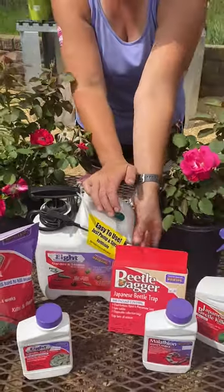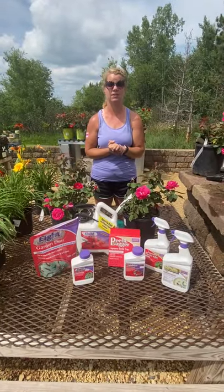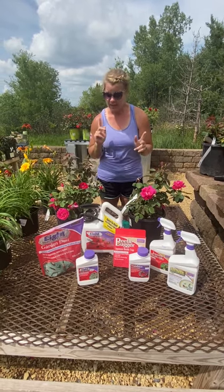Now, do they do damage? Not really. What they do is they chew on all the leaves and they'll chew on your flowers, but they don't hurt the plant — they just make it look terrible.